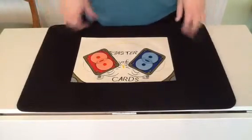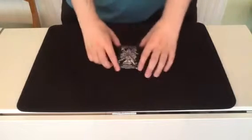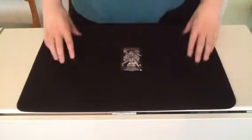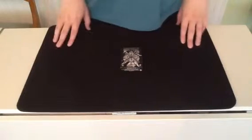Hello everyone on YouTube, Master of Cards here to bring you another card trick. This trick is number 479 in my spellbook. It's called Warrior's Oath.